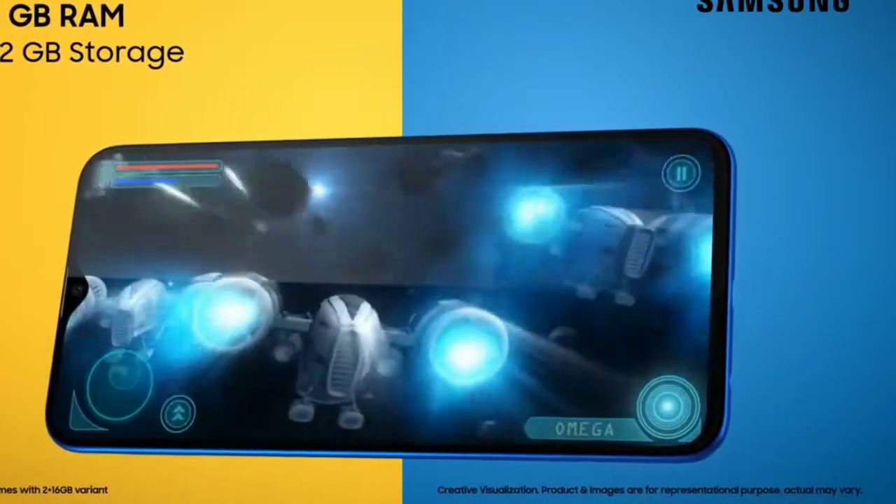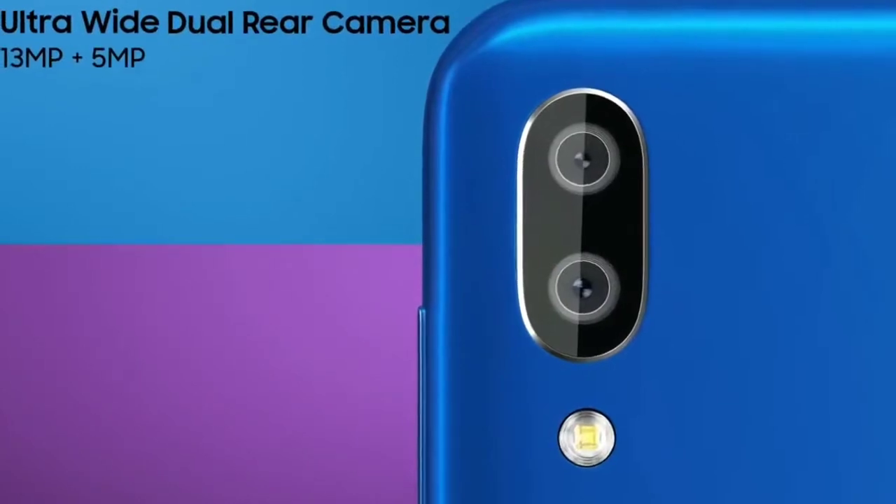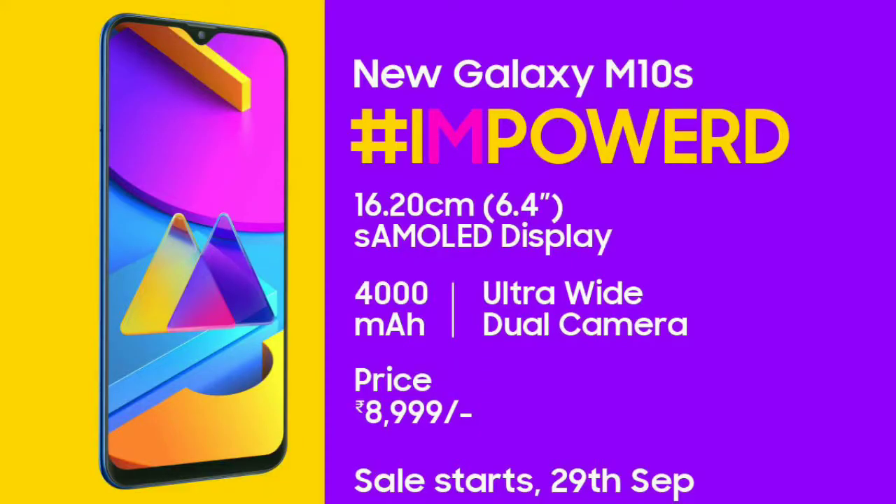The Galaxy M30s is a variant of this phone. The variant is 3GB plus 32GB. The price is 9,000 rupees. This is a good phone.